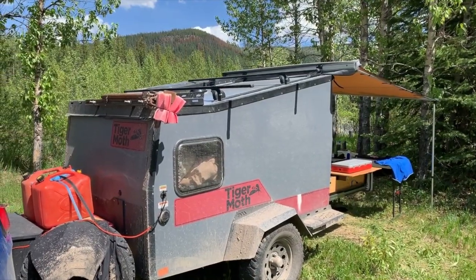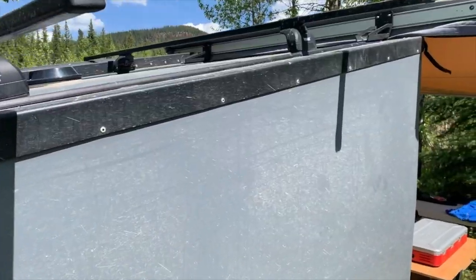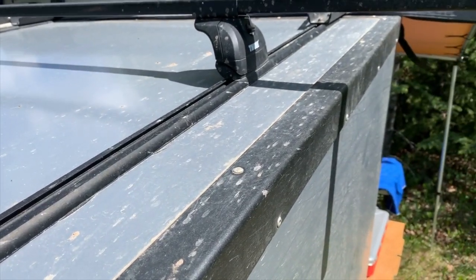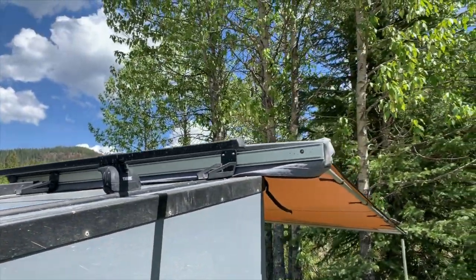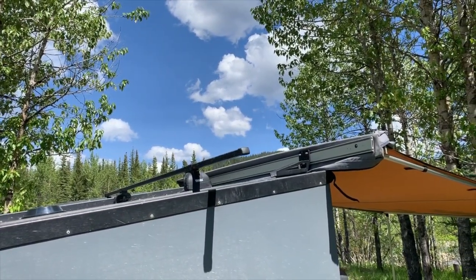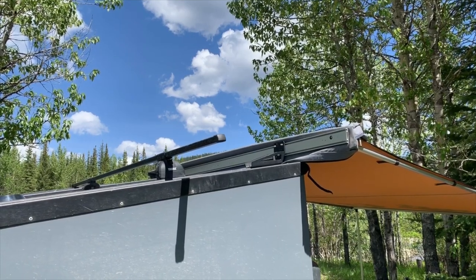The Thule bars that come with it work — I put a car topper up there for longer trips with the full family. But this Thule design, and this is not a Tiger Moth problem, is horrible for attaching. You don't know if you've got a solid connection, especially with the awning. I have to take the awning off to get it into the garage, so every time I go out I'm taking it off and putting it on. I've kind of learned how to tell, but it is not a good system — that could be done way better.